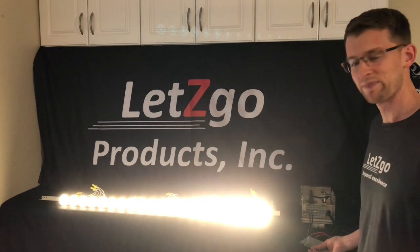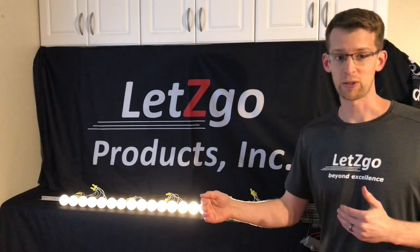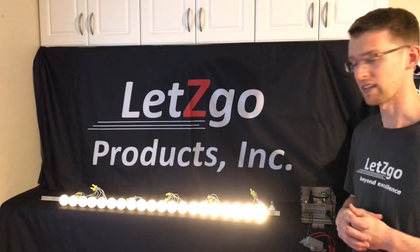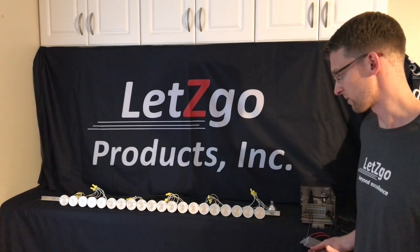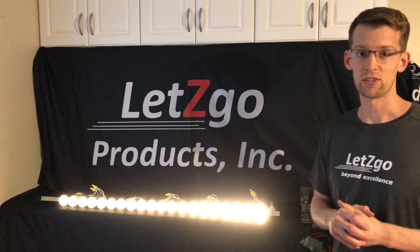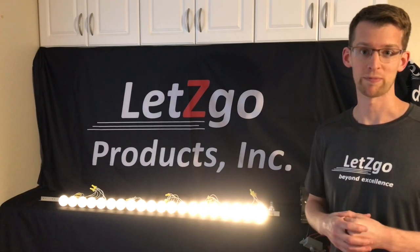So when you're using a high power factor lamp, you can put way more of them on the Let's Go Dimmer. Emory Allen is a great option — it's high power factor, high quality, and great for dimming. Not only that, but they dim lower than many other lamps with really smooth dimming. Please check them out, check out the Let's Go Products Dimmer, and don't hesitate to look at the Let's Go Products website if you have any questions. Thanks.